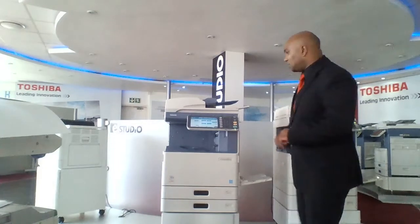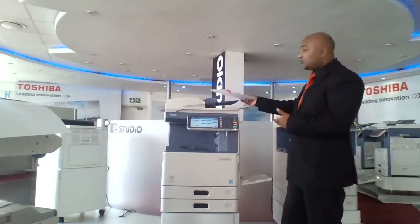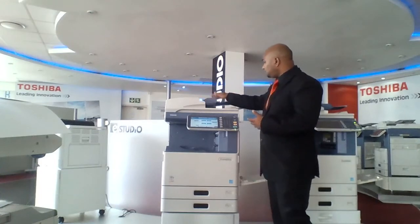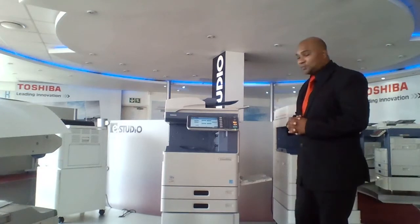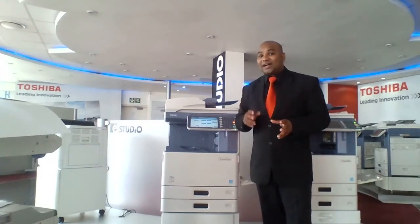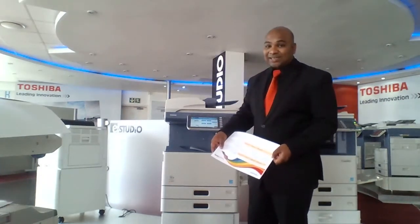To have a look at the true quality of this machine, let's quickly make a copy. I'm going to take the document, put it into our 100-sheet document feeder and press the start button. The E-Studio 455C has a first copy out time in full color of 8.5 seconds — very quick off the mark and brilliant color quality.